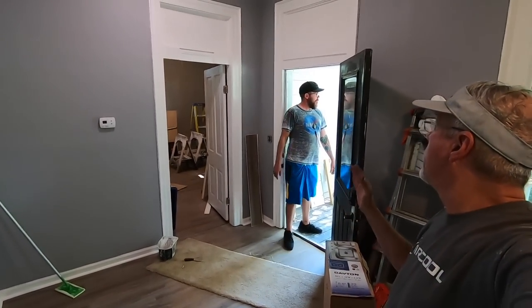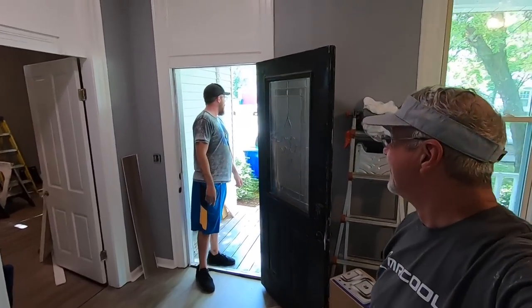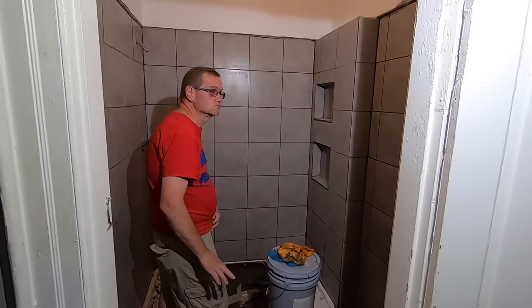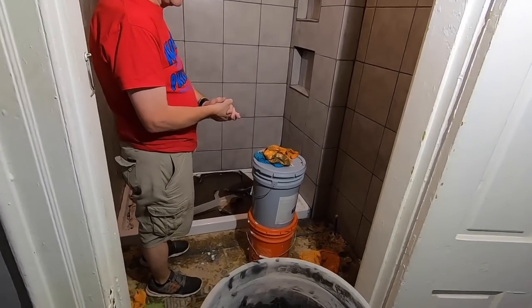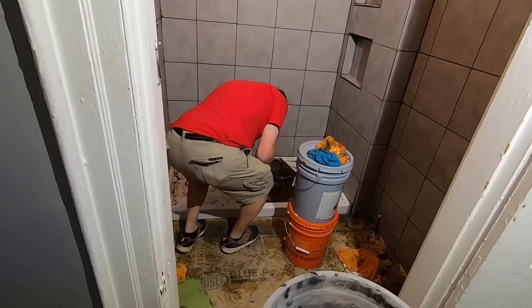Everything is square — in these old houses, nothing is square, nothing is level. Anyway, Tony's going to start putting the clean-down on the bathroom and start getting it cleaned up. He's ripping up the paper he had the shower pan covered with.